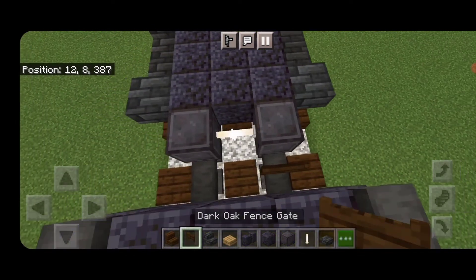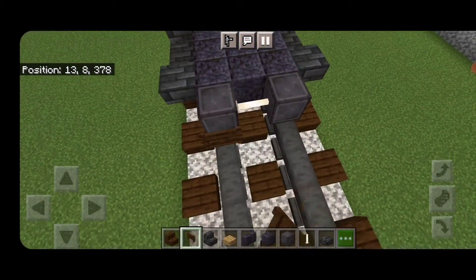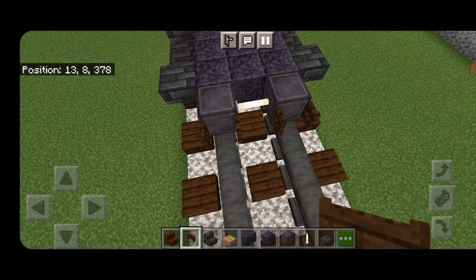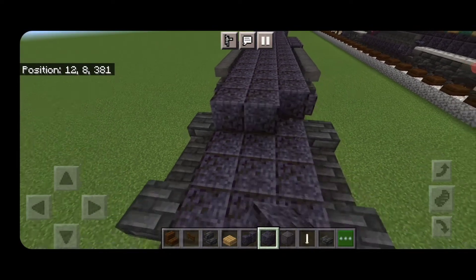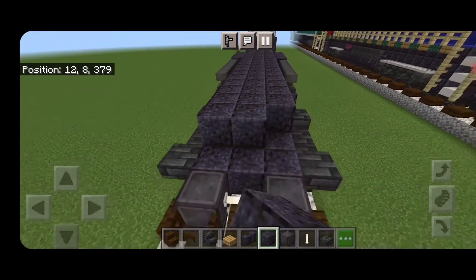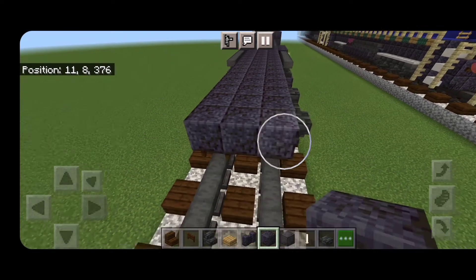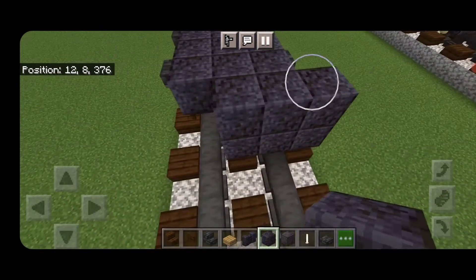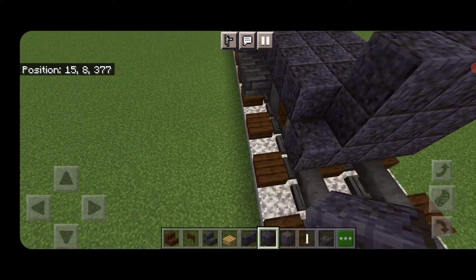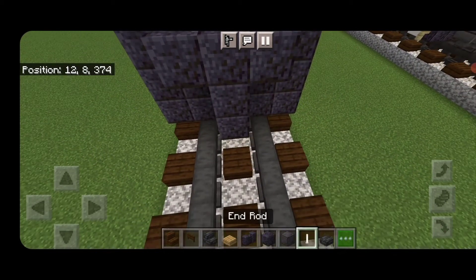Open dark oak fence gates into the ends of the wheels here and also into the ends of the wheels down here. On the second layer, fill the top middle three with polished blackstone block down the length of this truck, stopping above where the fence gates are.